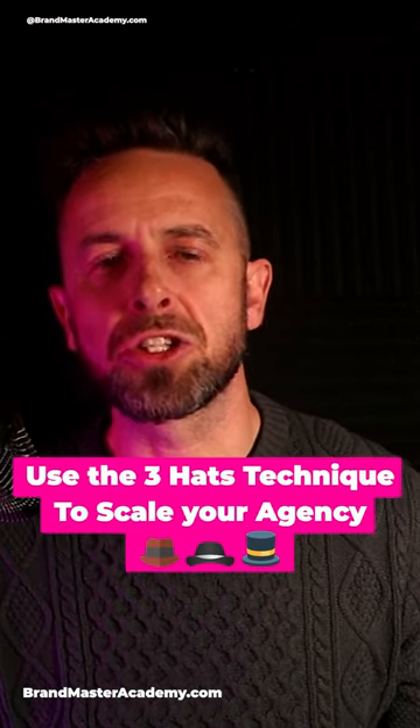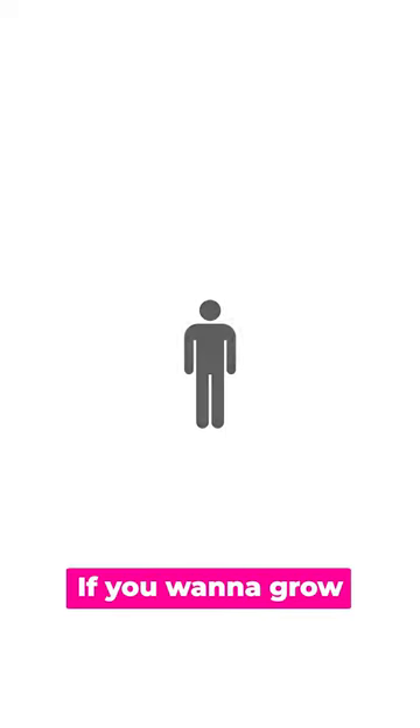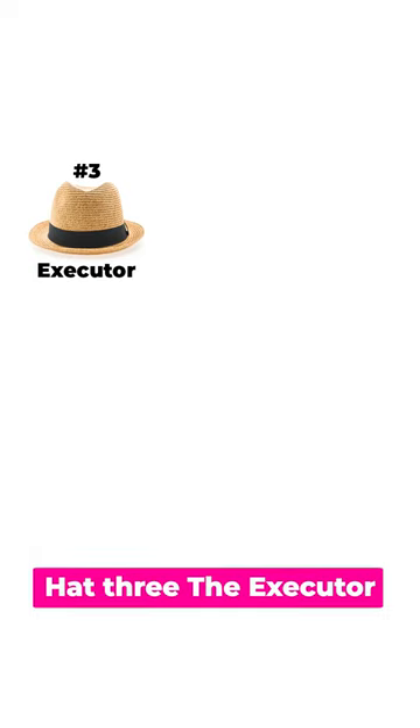Use the three hats technique to scale your solo agency. Building an agency and freelancing is not the same. If you want to grow, split your role into three and get help. Here's how.